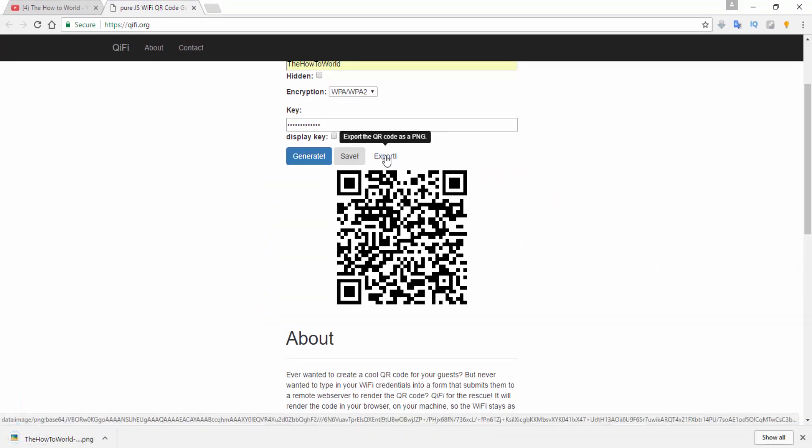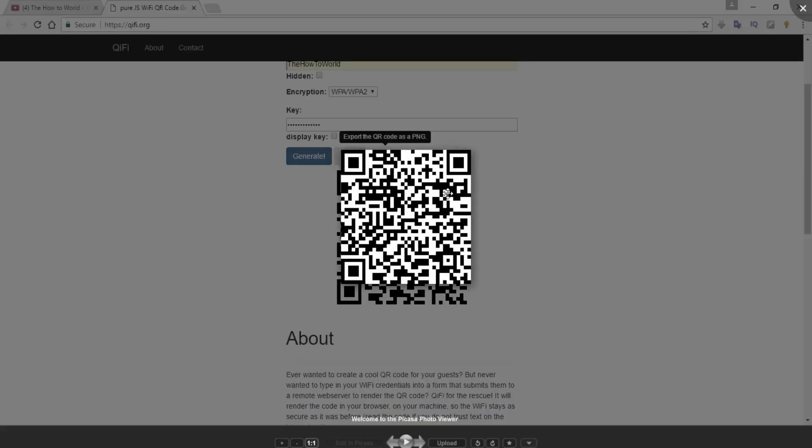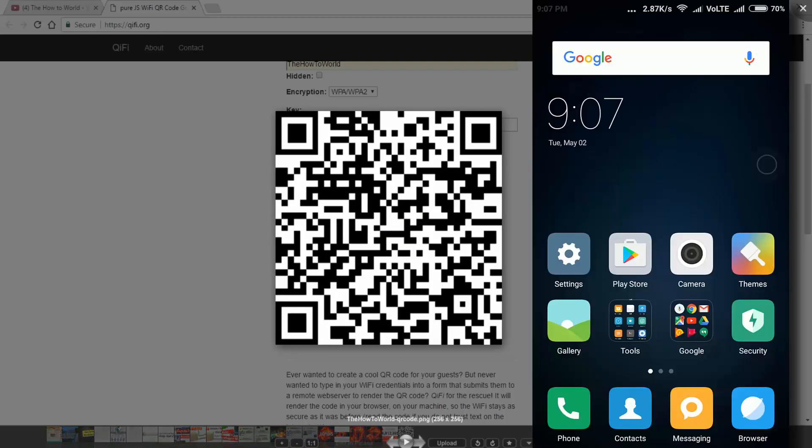If you want to download it, just click on export. Now your QR code PNG file will be downloaded to your computer. Let's check if our QR code is working — right now I'm using my mobile phone to scan this QR code.